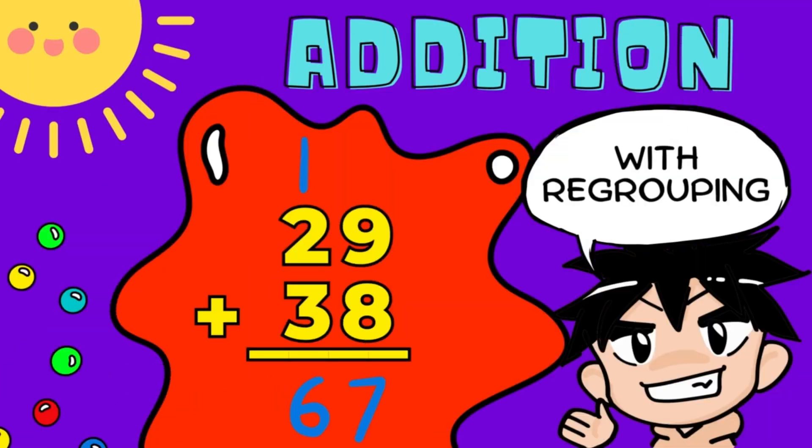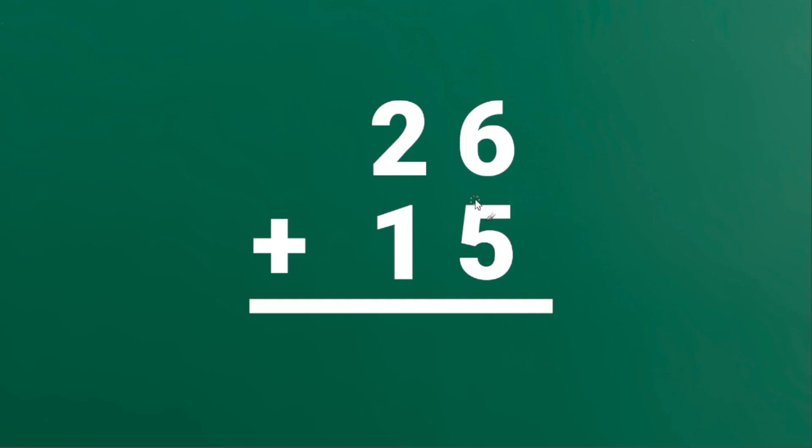How to add numbers with regrouping. For our example, let's add 26 and 15.